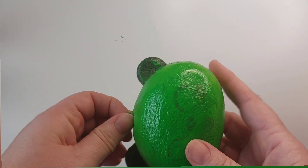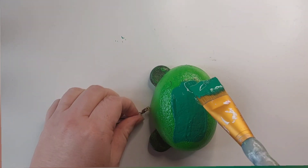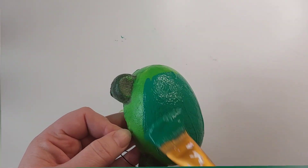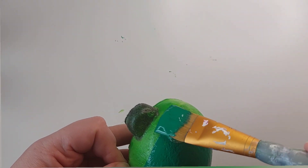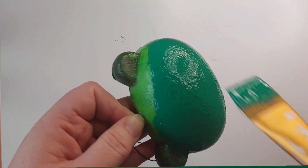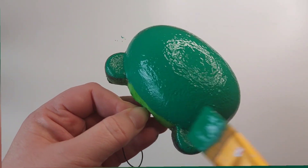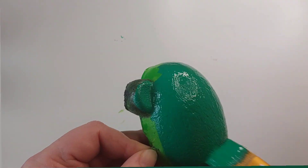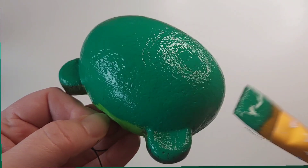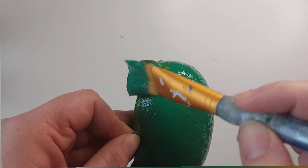So now it's time to start creating our frog. The colour is a nice deep green — it's actually leaf green and it's straight from the tube. You can see how great the coverage is of the colour, and that's because of the base coat. So we'll only need about two or three layers of this green.